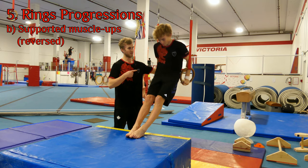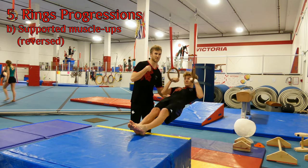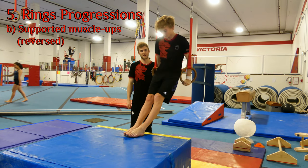Just like the parallel bars, he's going to dip down — armpits to the shoulder — and then draw a half circle around his shoulder to the chin-up position. Then from here, reverse back up around the shoulder and push back up. The gymnast can then try this again by themselves.